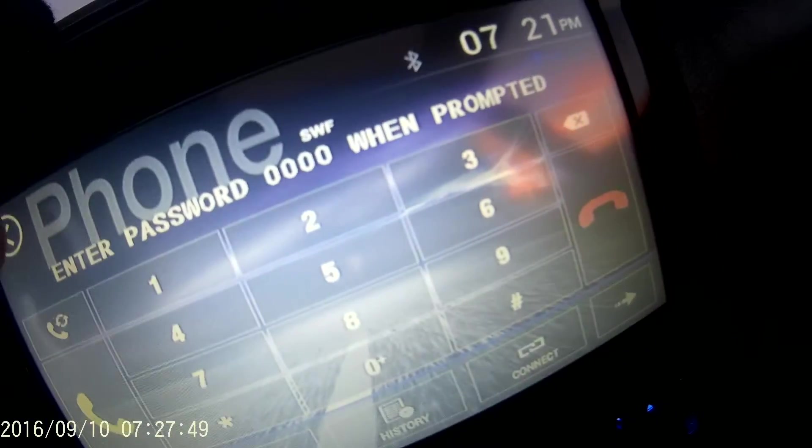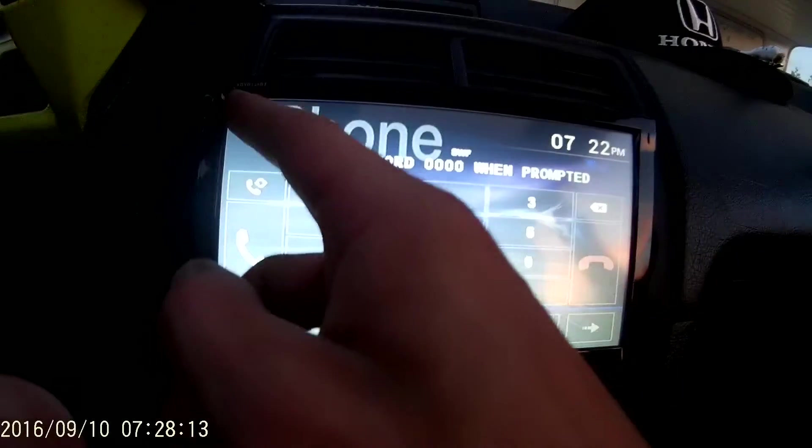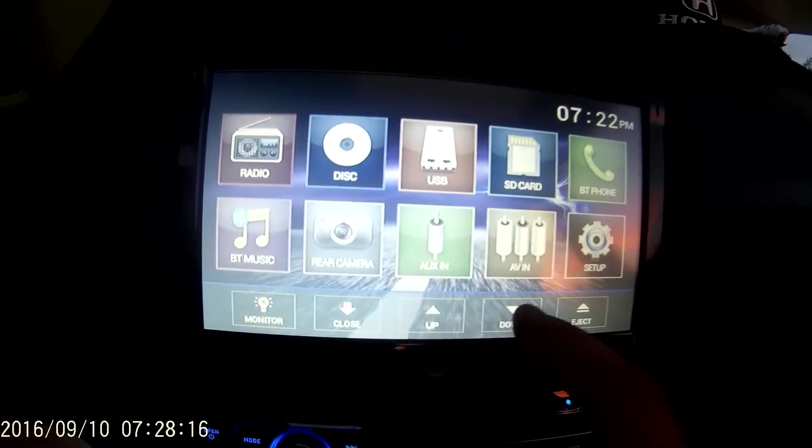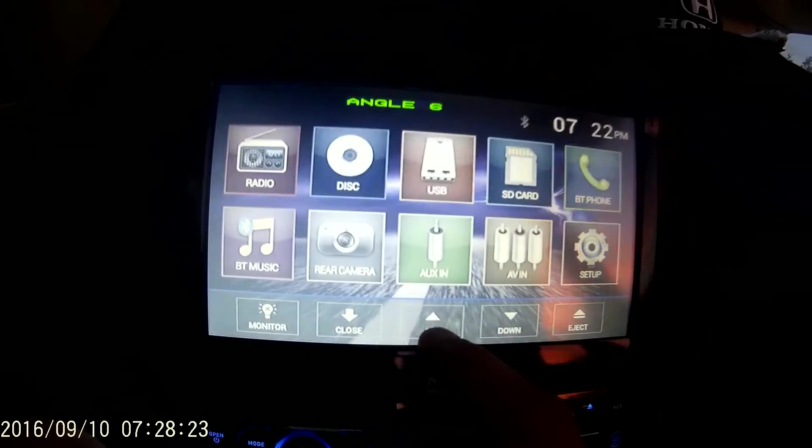You've got your radio, disk, USB, SD, your Bluetooth phone, Bluetooth music, your rear camera — I haven't hooked that up yet but I will in the future — your aux in, your AV in, and setup. You can adjust the monitor brightness in case you're driving at night and it's too bright, and you can adjust the angle to make it go down or all the way up.